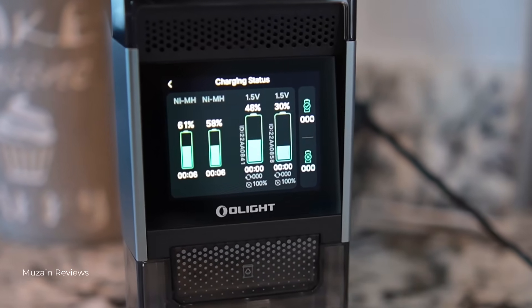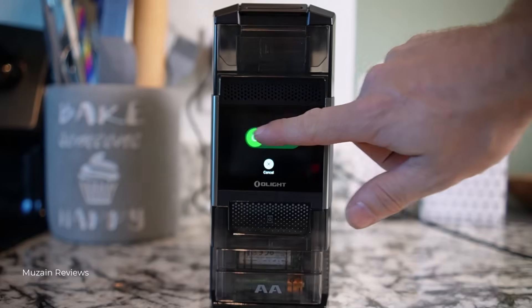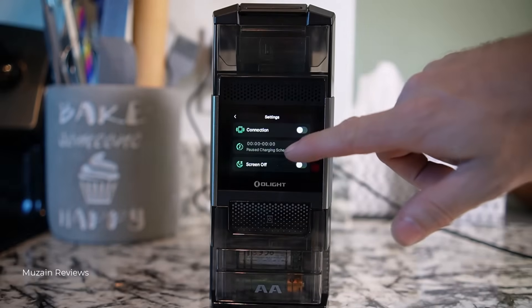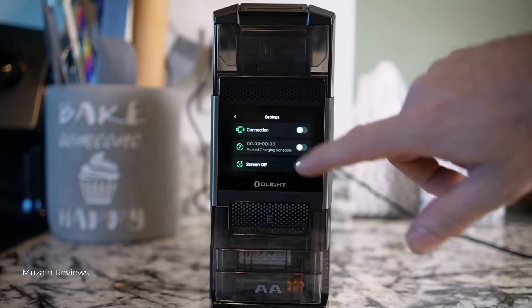There's a built-in touchscreen that shows everything: charging status, alerts, and battery health. You can even pause or schedule charging, which is super handy if you're running multiple devices. When there's nothing to charge, it goes into auto-sleep mode to save energy. You can tap the screen, tap the device, or add a battery to wake it back up.